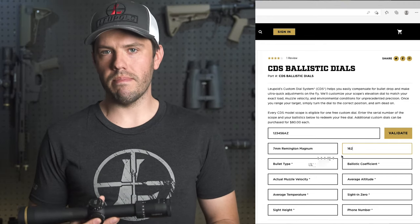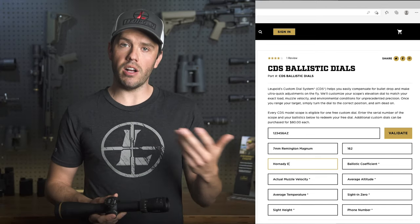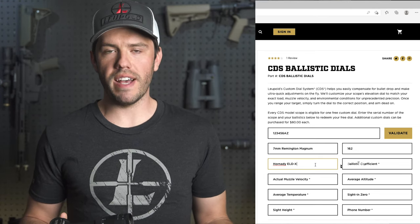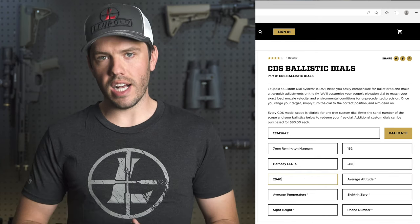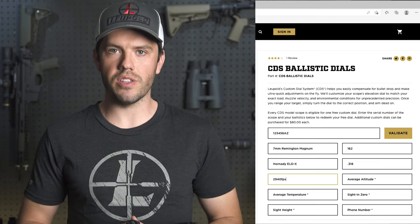Next, we'll need the bullet type. This might be something specific like the Nosler Partition or the Hornady ELD-X, but it might also be as simple as a full metal jacket or a jacketed soft point. The ballistic coefficient and muzzle velocity can also be found on your ammo box or on the manufacturer's website. Ideally, you'll be able to use a chronograph to get your rifle's exact muzzle velocity, but unless you're shooting at extreme distances, the box information will definitely work.